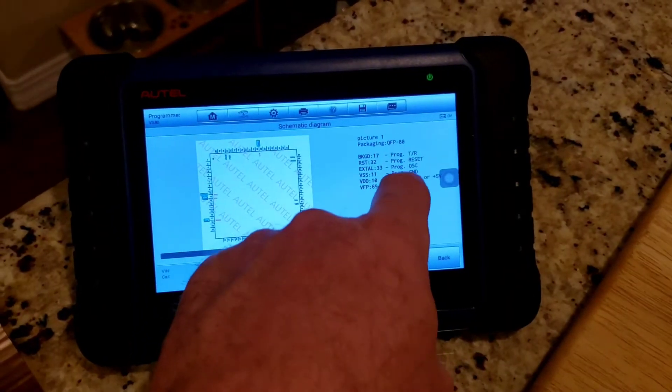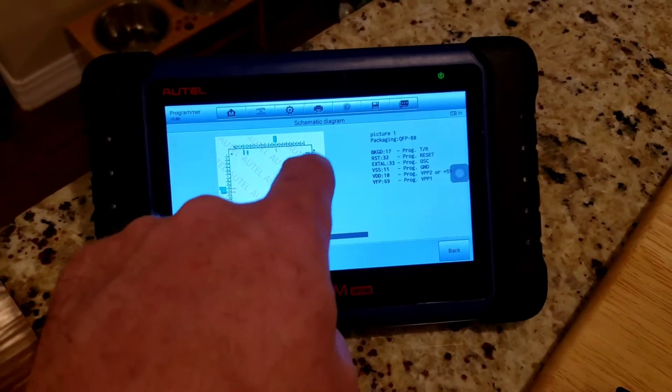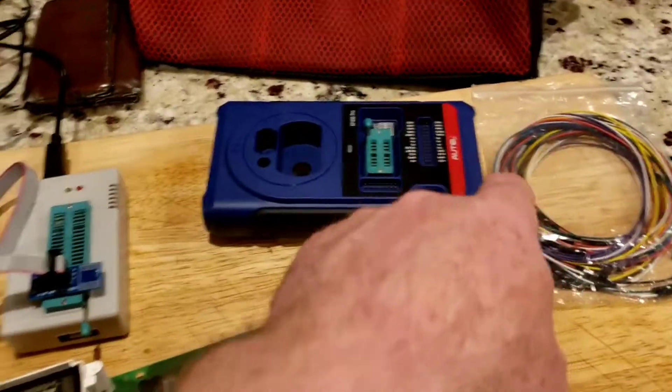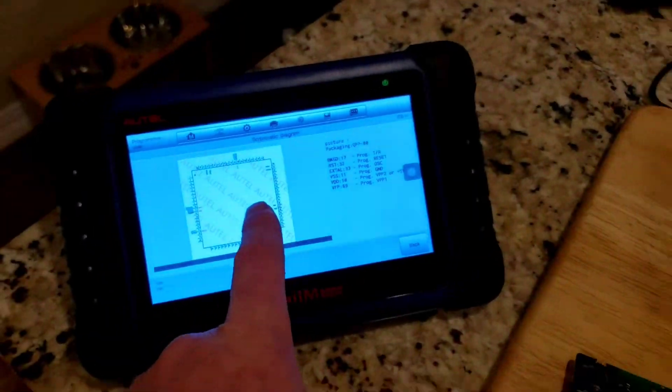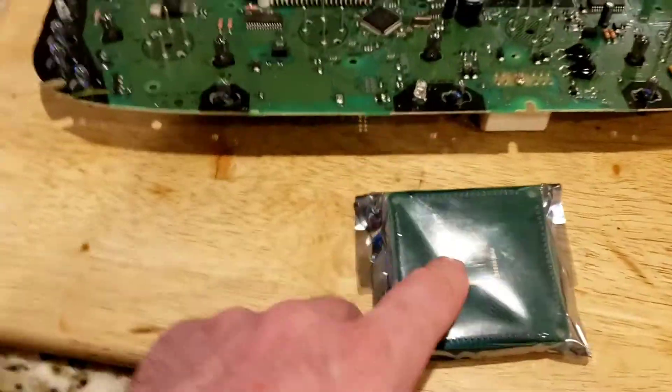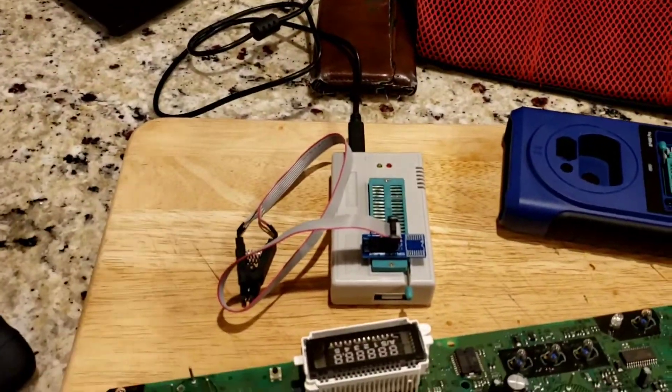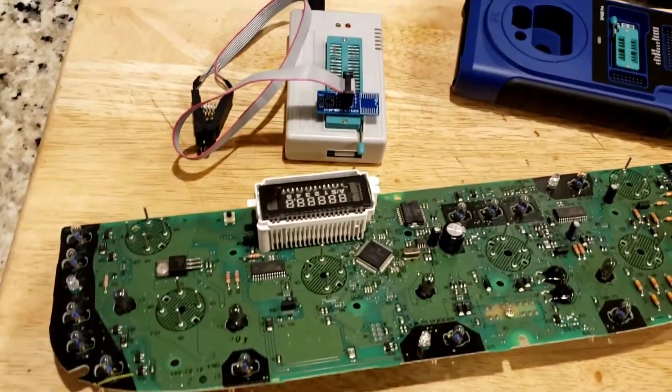You can hook these six wires up on here, solder them onto the board, put them in here, and hook it up to the IM508 or the computer and read it. Or we can desolder the whole chip from the board — all 100 pins — solder it on here and read it. When we read it, we'll look at the VIN, write the new VIN in there, the new mileage, and then rewrite it.